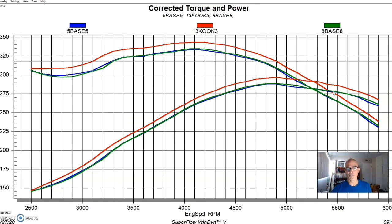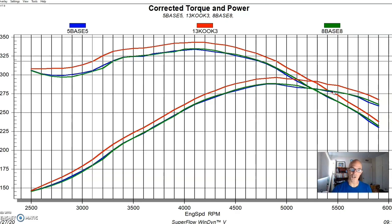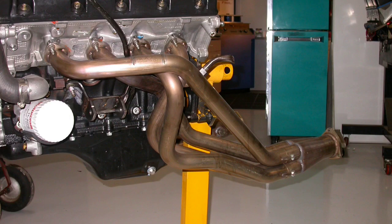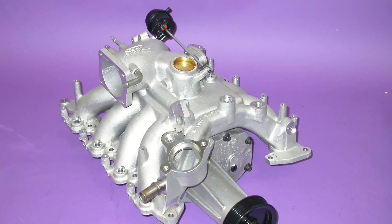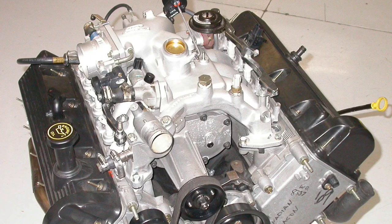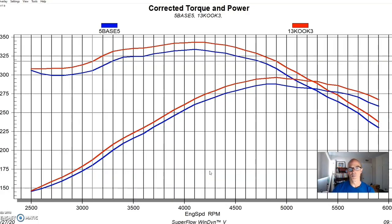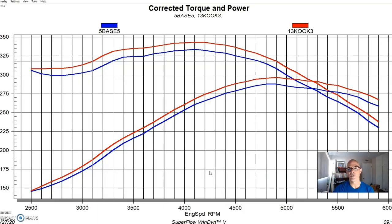We could probably pick up even more if we did this header test after installing cams and other things, but just know right off the bat that long tube headers on a 4.6 two-valve are a good idea. Now let's see what happened after we started adding boost. After running the exhaust modifications on our 4.6 liter two-valve, it was time to step up to some boost. Normally we would run a turbo, twin screw, or centrifugal blower, but Ford Racing had a dedicated blower kit for the 4.6 liter two-valve, and since we wanted to try some Ford Racing stuff we installed the supercharger kit.